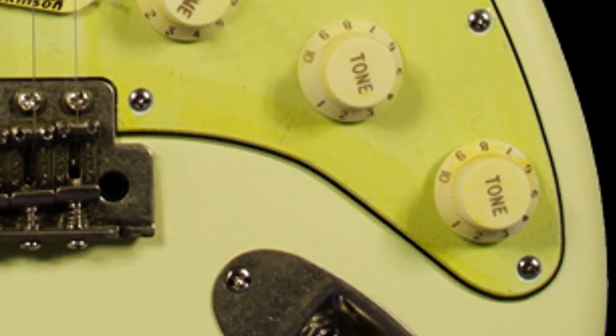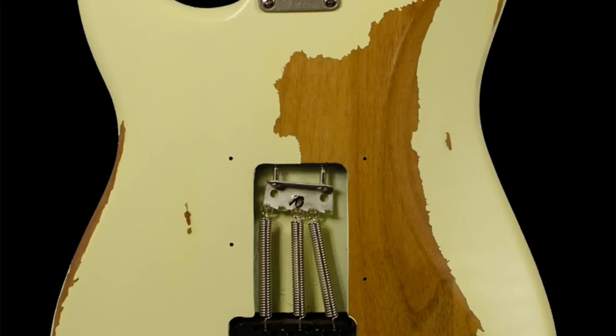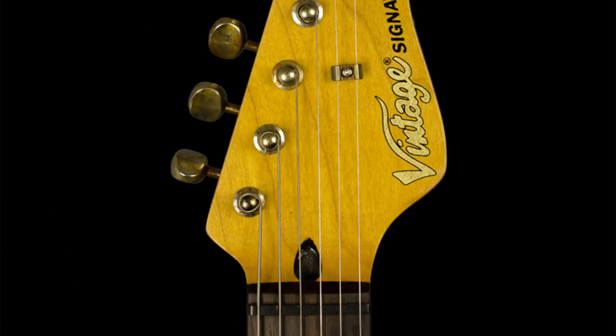The bucker switch, spelt B-U-K-K-K-A, is activated by pressing down on one of the tone pots. What this does is it brings in a dummy coil hidden inside the guitar cavity, and when used with the bridge pickup it helps eliminate some of that hum and some of those high-end frequencies which can be produced by a single coil when put under high gain.